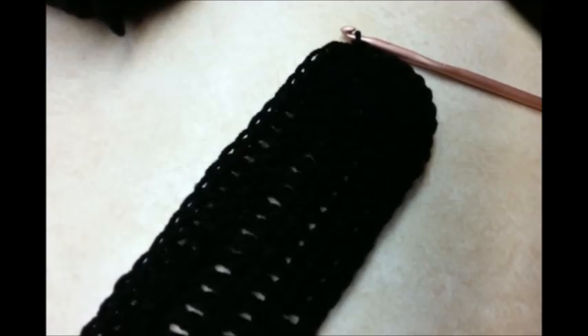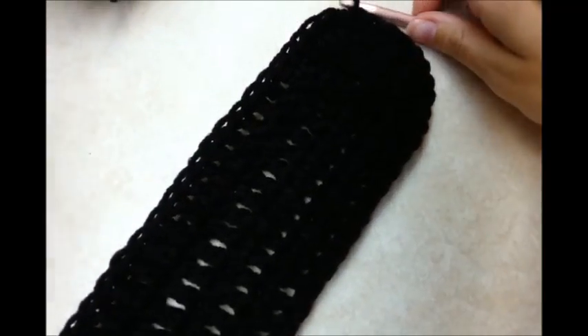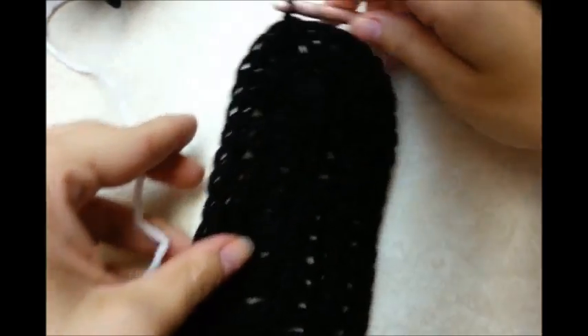I want to stress, there are many different ways to do the houndstooth stitch — this is just the way I do it. Sometimes people send me messages telling me how I do them wrong, but I just do them how I was always taught and they always work out for me. So this is how I'm going to show you how I do it.